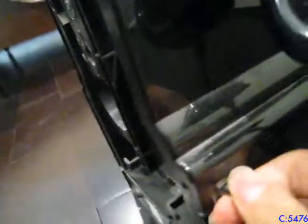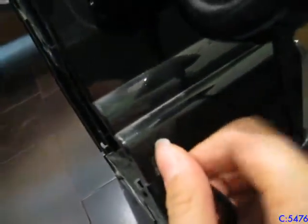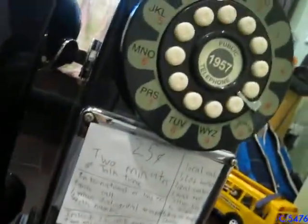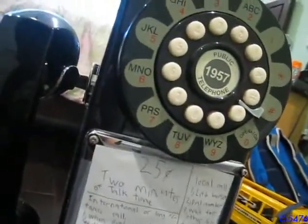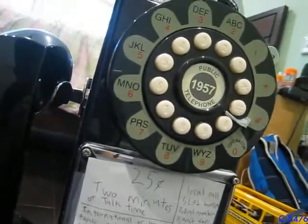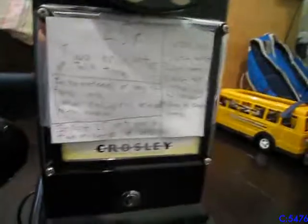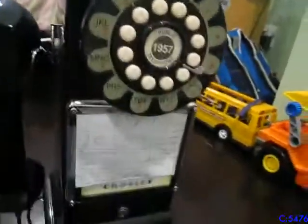Not too much to say about this. It's very basic, nothing new, very cheap and generic. The only thing that's different from phones you'd find in dollar stores is the fact that it looks like a 1957 pay phone. Maybe also because it has an extremely long cord. I'll do a call on it so you can hear the ringer.